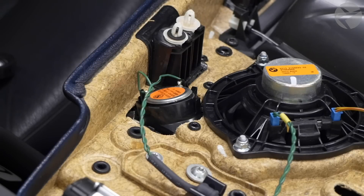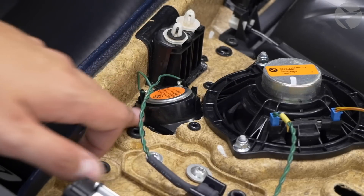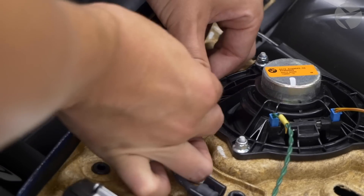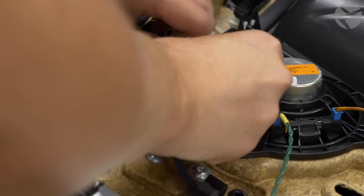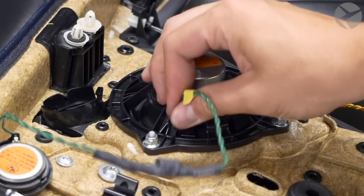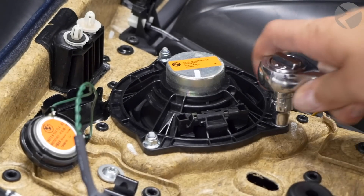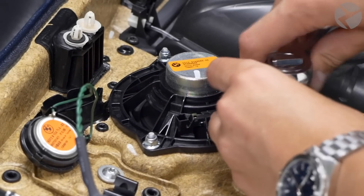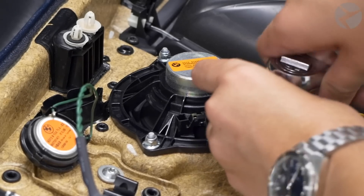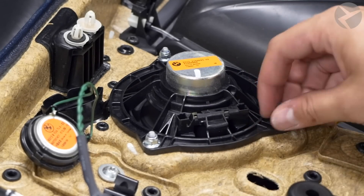Once you have the door panel removed, you have access to both the mid-range speaker and the tweeter. Remove the tweeter first — it's pretty much the same as the front one. There are just a few clips holding it in; bend those clips back and the tweeter comes out fairly simply. Now unplug the connectors from the mid-range speaker and you have access to the 8mm bolts holding the speaker in. If you want to avoid undoing all the plugs for the windows, just balance the door panel on a chair so you can work on it without removing unrelated wiring.